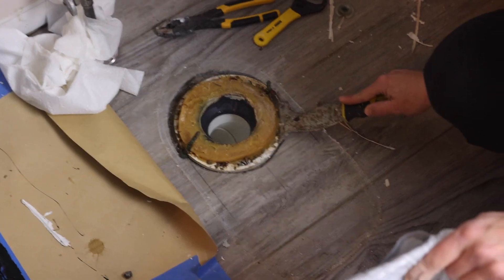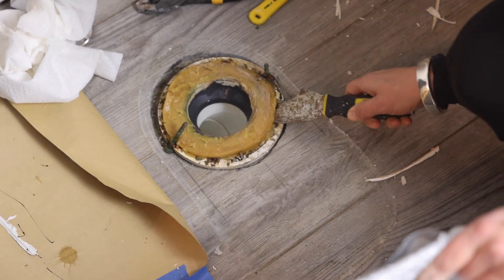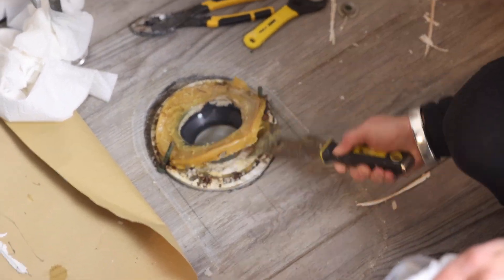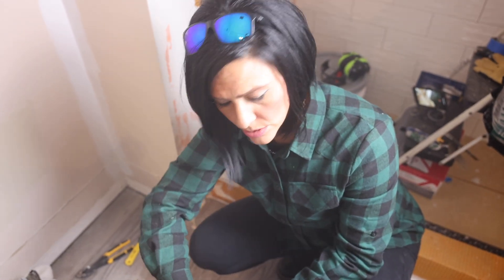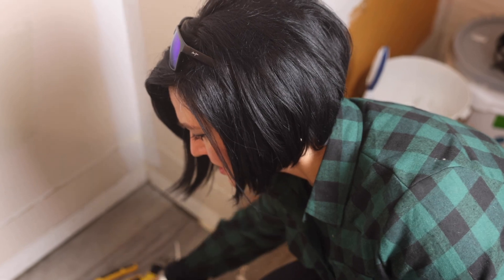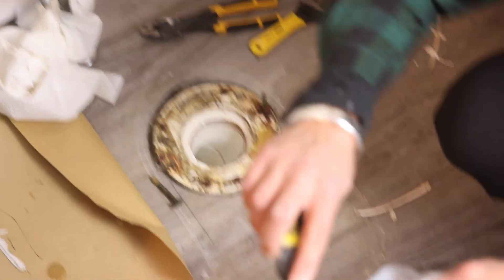As you can see, this is the wax ring that was on here before — you want to peel this off. Wax rings can never be reused when you replace a toilet. They're about six or seven dollars at the hardware store, so not too expensive.